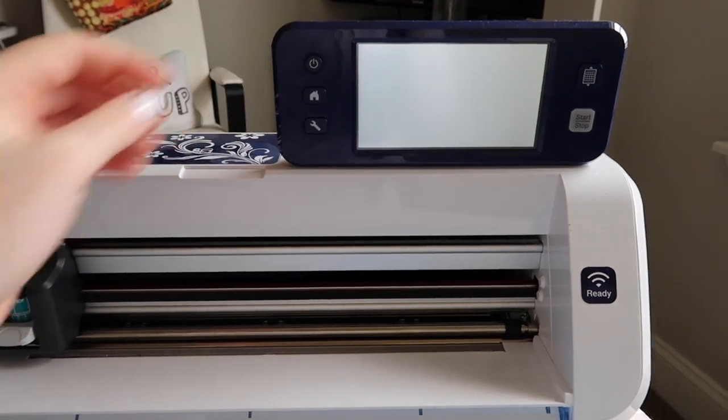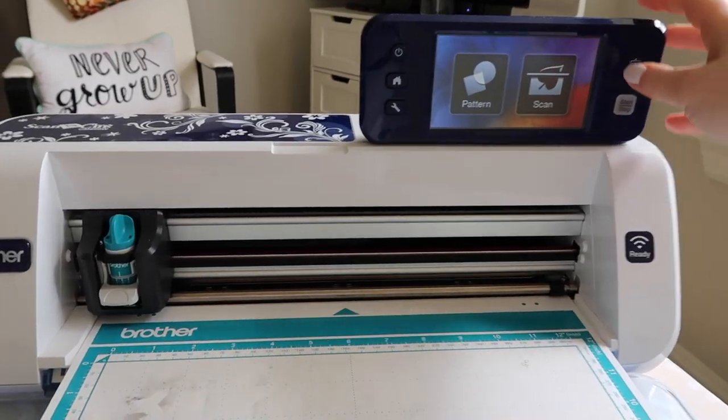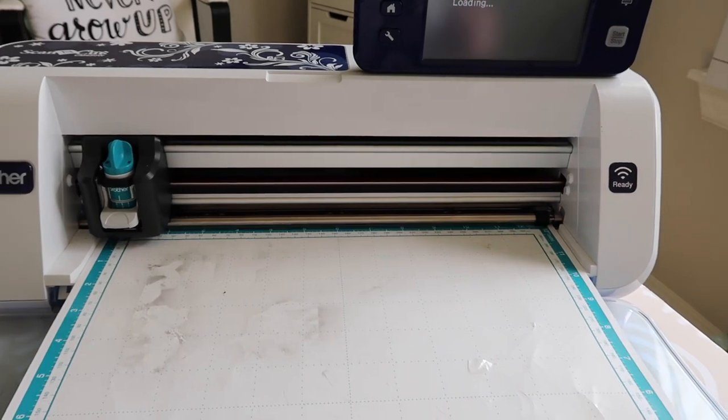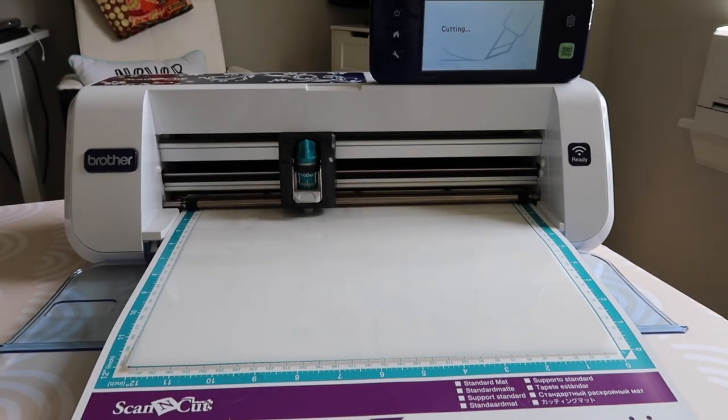I found that some stencils can be kind of expensive, so this was a much cheaper way to do this. This was a 12 by 12 sheet, so I used a quarter of it — I'm going to be able to get possibly four stencils out of each 12 by 12 sheet. I think I paid like $14 for this whole pack of paper. I'll make sure to link that below. Now that we have our stool with the base color all painted and our stencil cut out, let's move on.